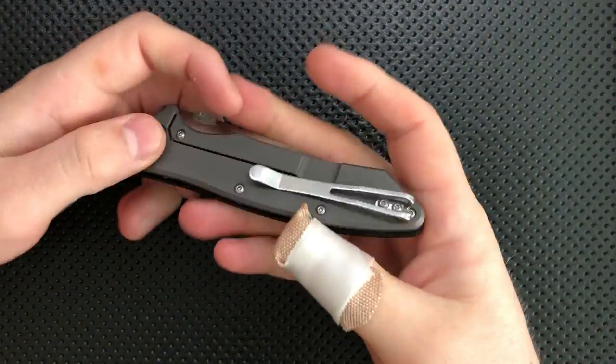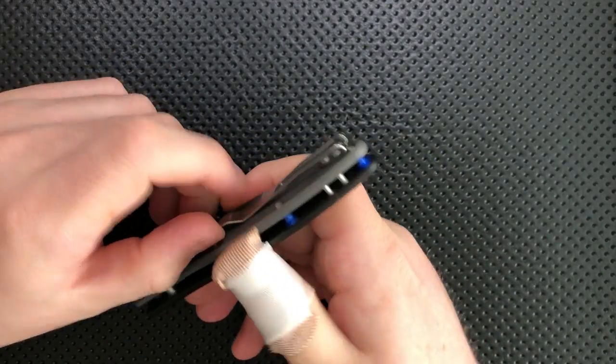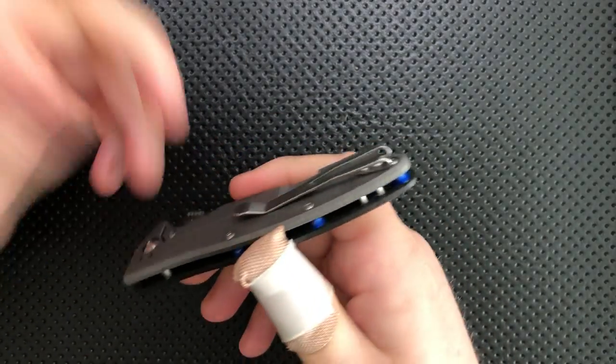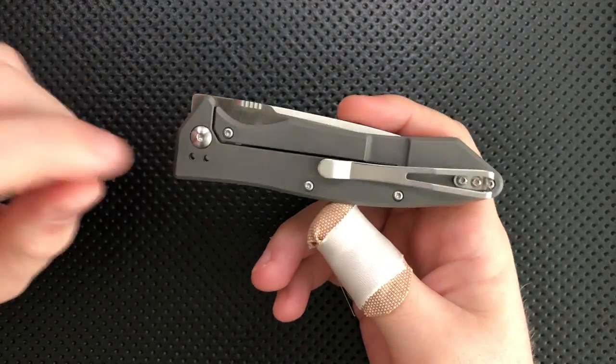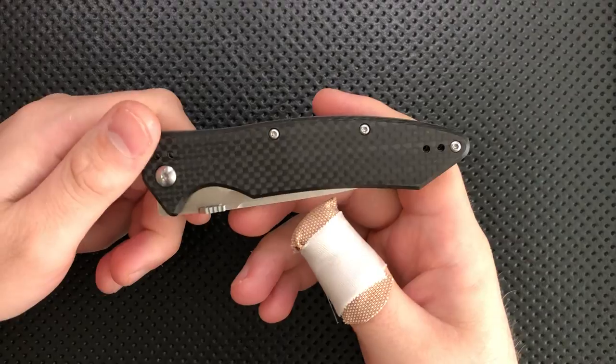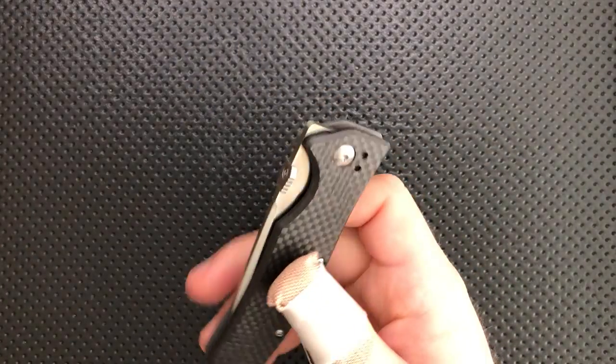The clip on this guy is good in some ways. Although it does cause an ergonomic hotspot, it is a nice deep carry clip. It's got a nice length to it, nice tension, and plenty of ramp. And it is a four-way clip, which means you can mount this knife right side or left side, tip up or tip down. Nice to see that option.